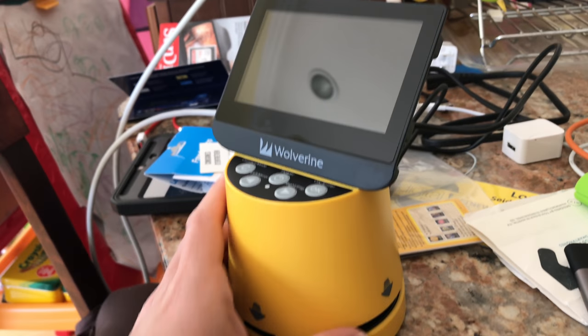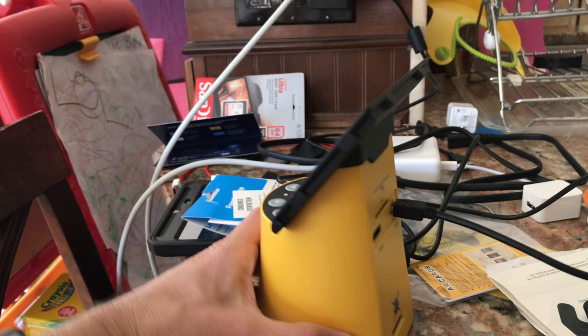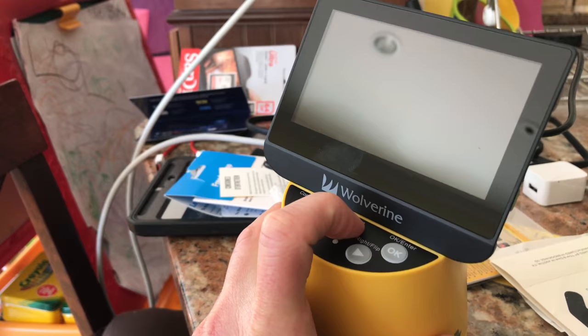So a bunch of you saw me unbox this the other day, and I talked about it on the wrap-up last night. This is the Wolverine Photo Scanner. Unfortunately, though, the one they sent me is not booting up. It just doesn't turn on, even though it's all plugged in and ready to go here.